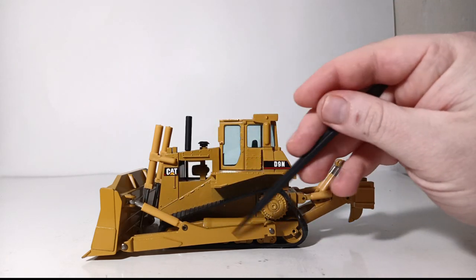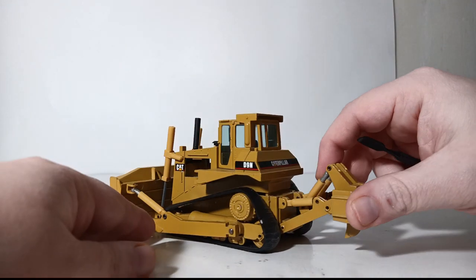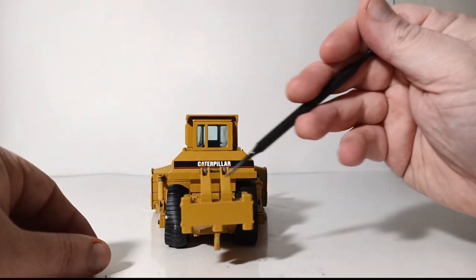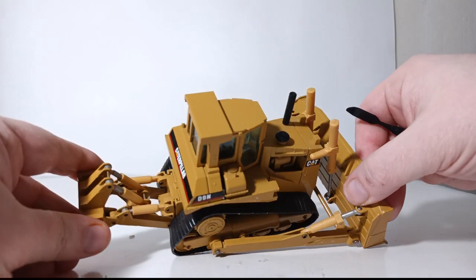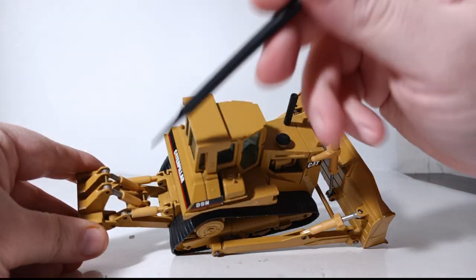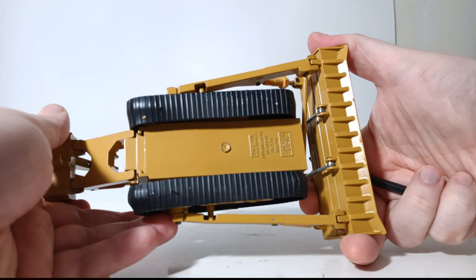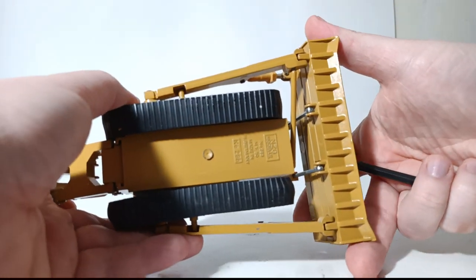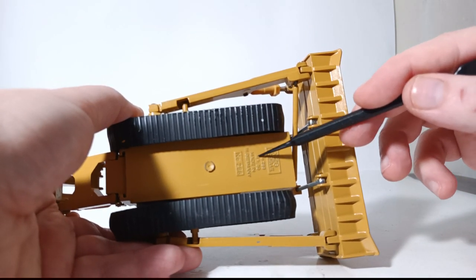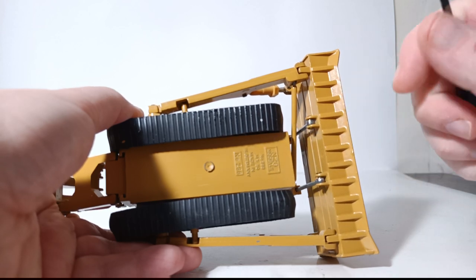As for the blade, it is mostly a die-cast piece, with the exception of the cylinder jacket. Turning our attention now to the ripper, this is a single shank ripper — mostly all die-cast metal. You can see that four different cylinder jackets or covers are in plastic as well, and slightly off color. Taking a look underneath the bulldozer, we can see information such as NZG model, the model number, 1 to 50 scale, made in Germany, and item number 298.